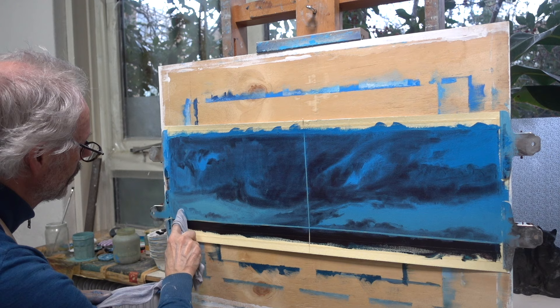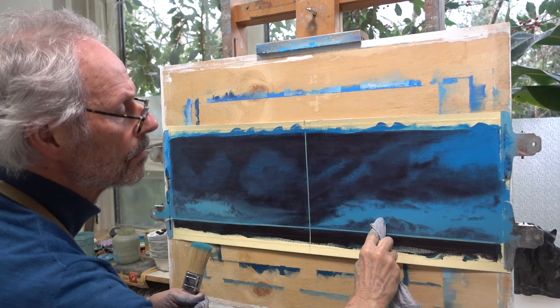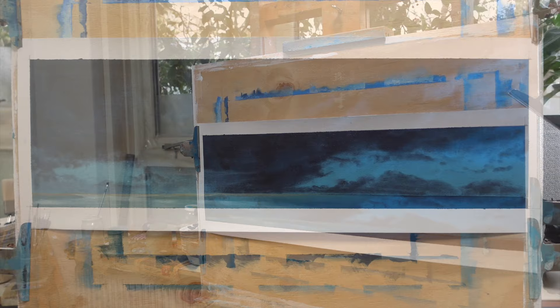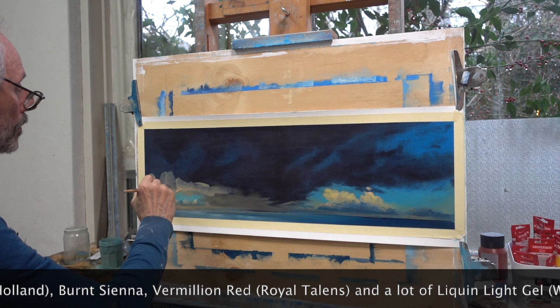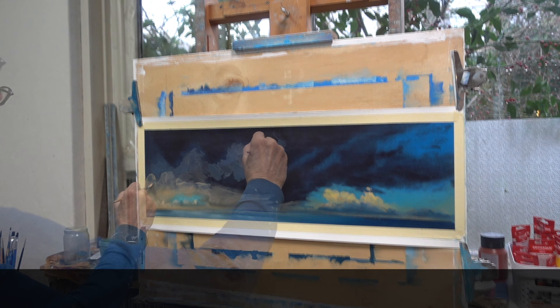You can create different intermediate shades depending on the amount of paint you remove. The glazing technique consists of applying transparent layers that allow the underlying layer to still shine through. By using this technique I'm making optimal use of the dark base layer.